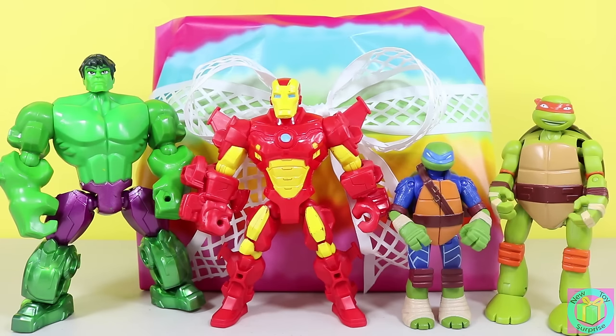Hi guys. Welcome to New Toy Surprise. Our present is wrapped with tie-dyed wrapping paper and we can see our Marvel Superhero Mashers Hulk and Iron Man. Our Teenage Mutant Ninja Turtles mutations Leonardo and Michelangelo are visiting also. Hmm, it's very curious. What kind of a day are we having? Let's open up our present and find out.